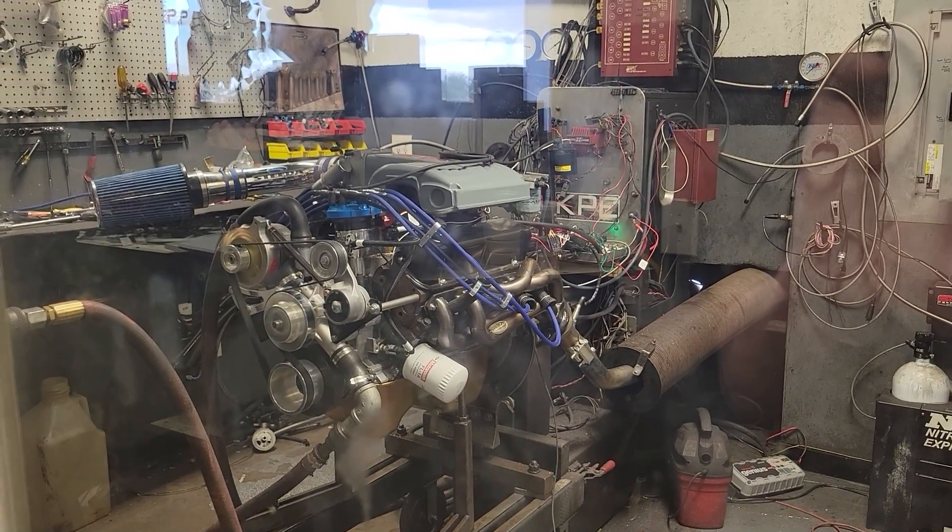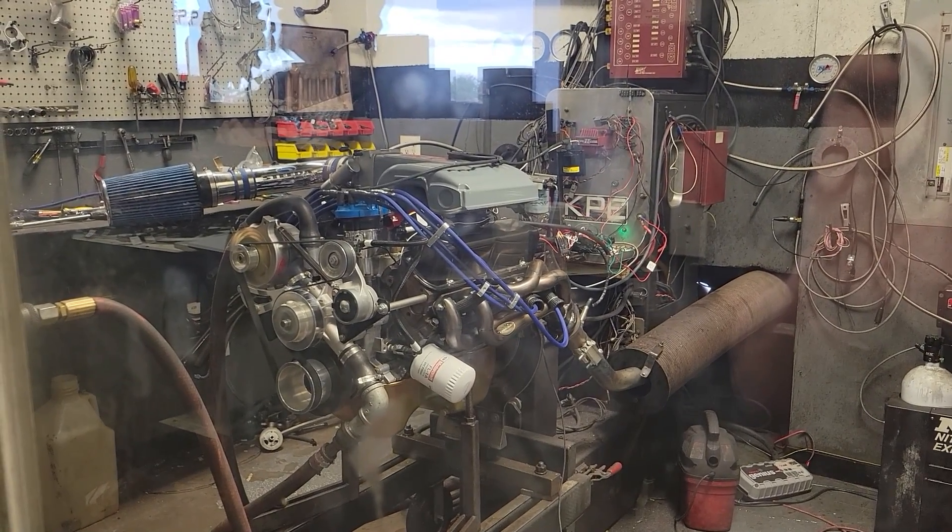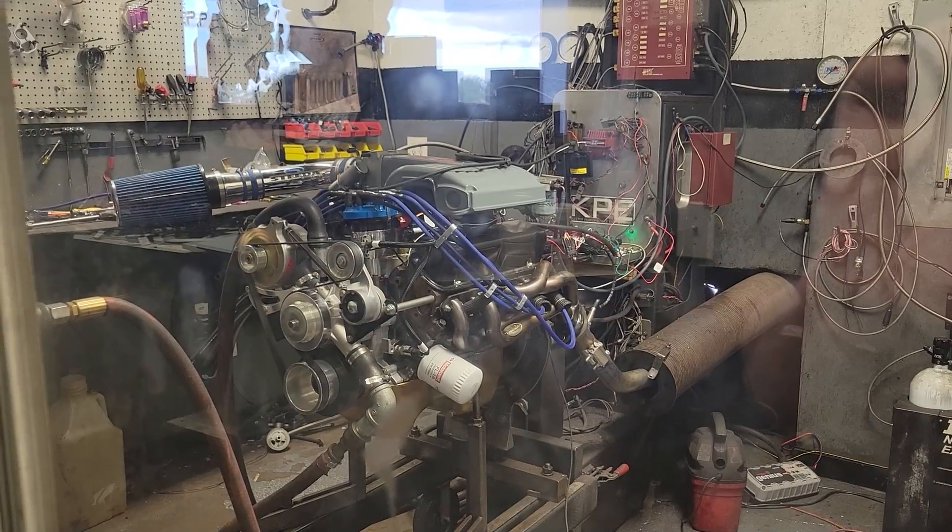In our last installment of Retro 5.0, we set the baseline power numbers on our 1993 5-liter engine at 260 horsepower and 327 pound-feet of torque. Pretty stout numbers for a stock Thunderbird cam and E7 top end.